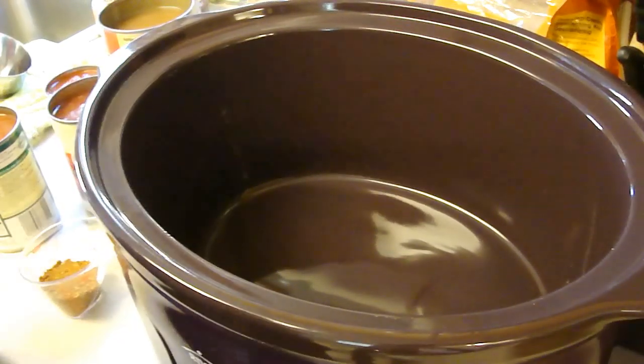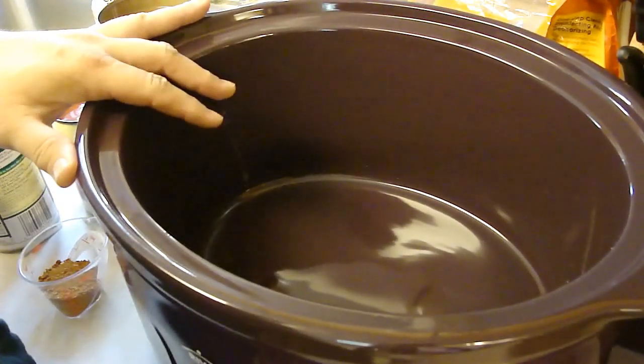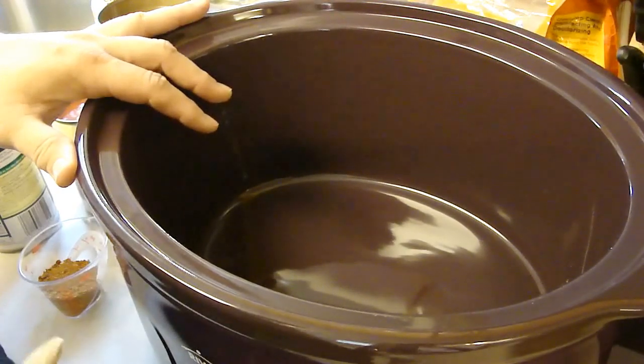Hey kids, we're back today with another slow cooker recipe: Fiesta Chicken with Rice and Beans.